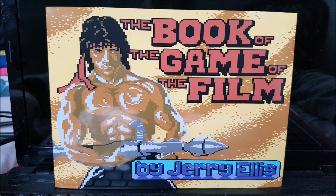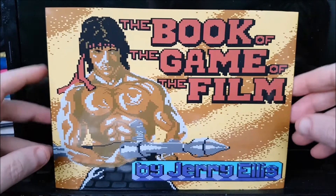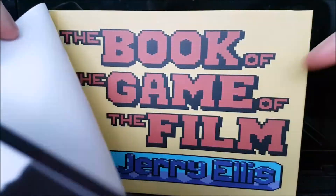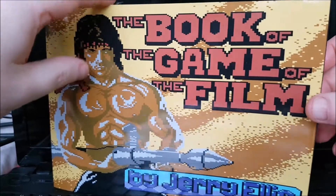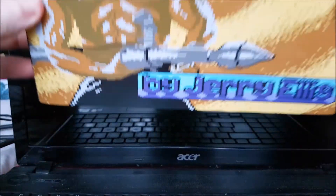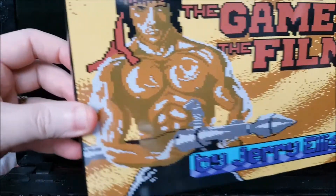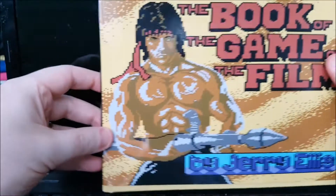It's actually an idea that I thought about doing myself, but unfortunately I was beaten to it. You can see it's a hardcover book with a nice sleeve over the top of it. Here's the iconic Rambo Commodore 64 image on the front. It's a kind of wide style coffee table book and it's quite thick — quite a big old thing.